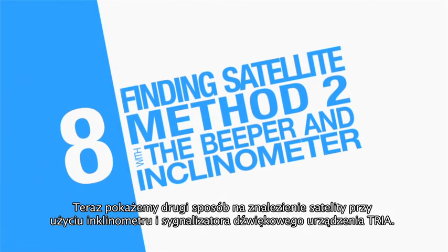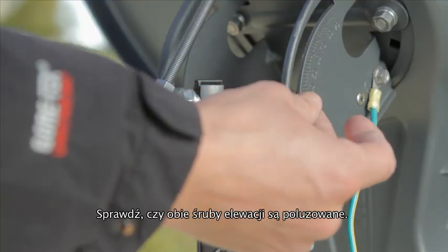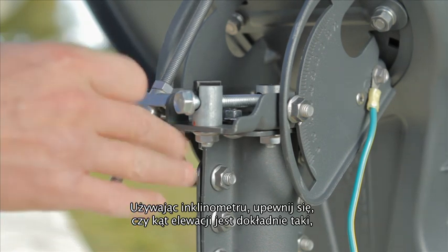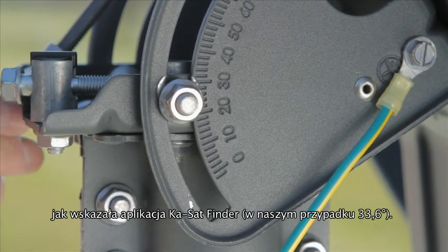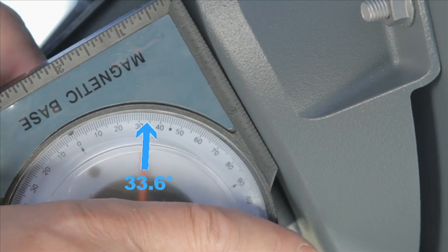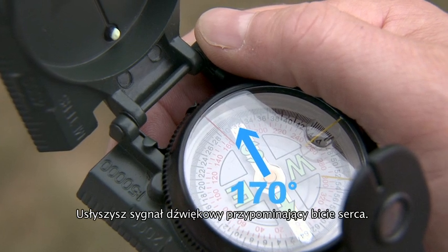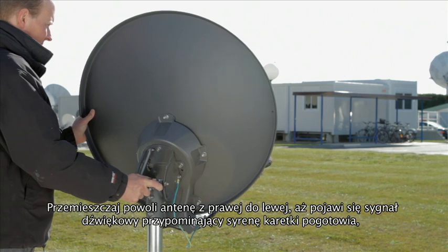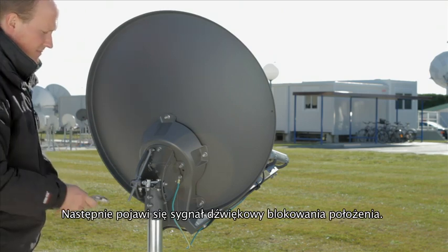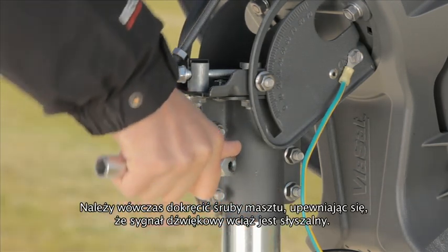We now move to the second method of finding the satellite using an inclinometer and the TRIA's beeper. Check the elevation locking nuts are loose. Check that your elevation is correct with the inclinometer — in this case it is 33.6 degrees. Check your azimuth angle with the compass. You hear the heartbeat tone; you should turn the antenna until you hear the ambulance tone. You then hear the locking tone. Now lock off the six canister bolts as tight as possible while still hearing the locking tone.